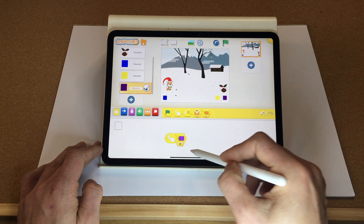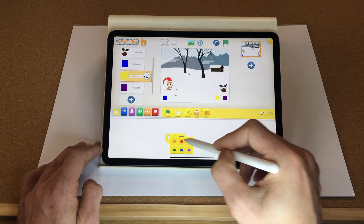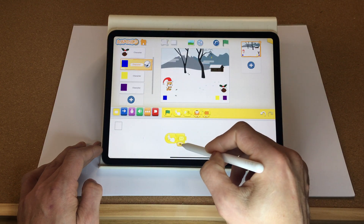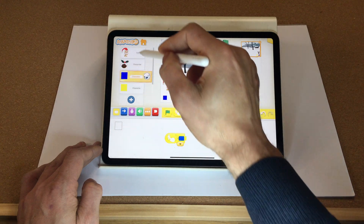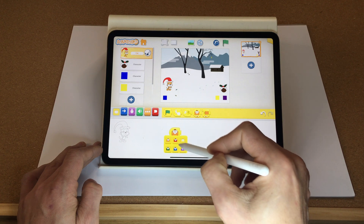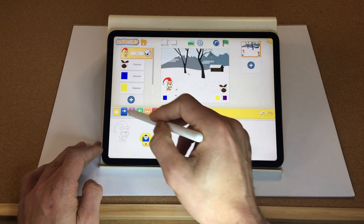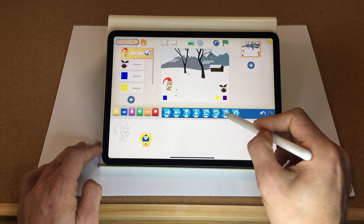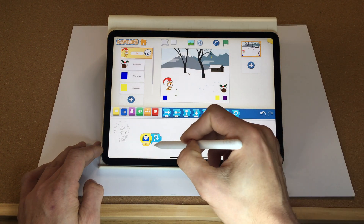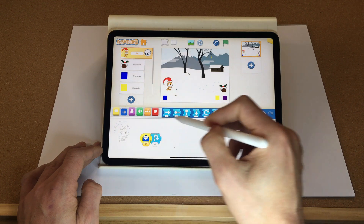Now let's code these buttons. When the purple button is tapped, send a purple message. Copy that to yellow and change it to yellow, copy that to the blue button and change it to blue. Now go back to Santa — when the blue message is received, we want Santa to jump. Let's set that to six so he jumps quite high. Let's test that — fantastic!